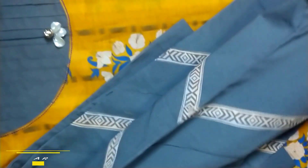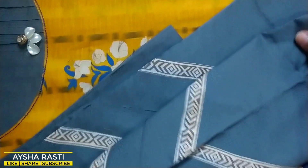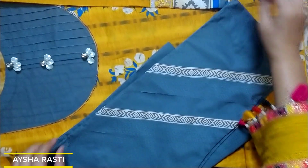When we wear it, we will have a side view of it. On the other side, we have the same design.